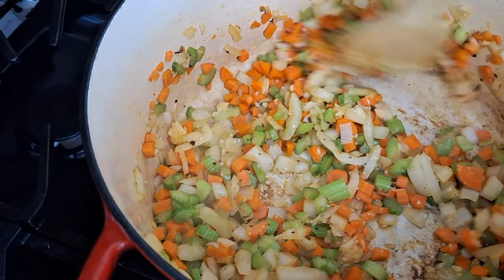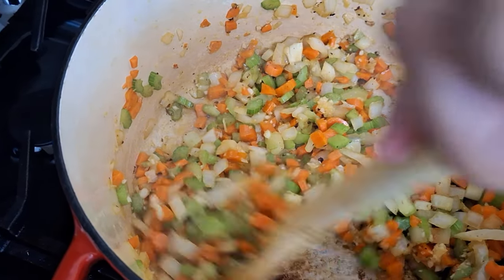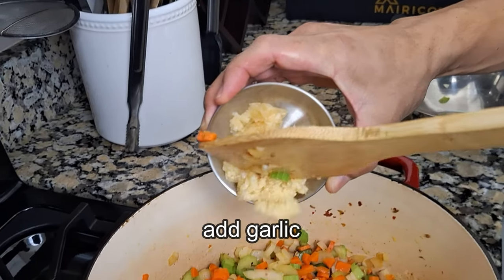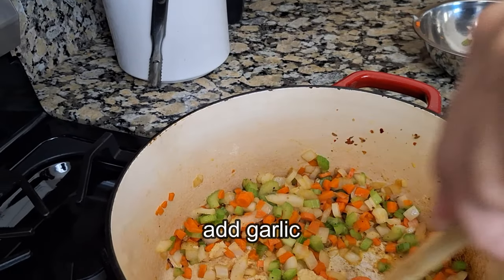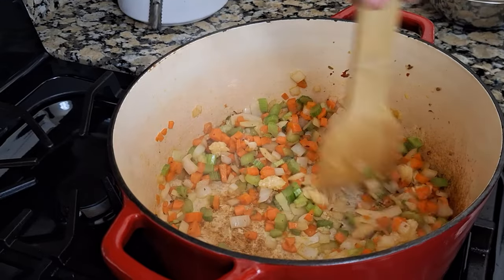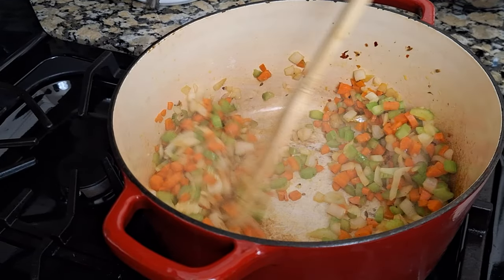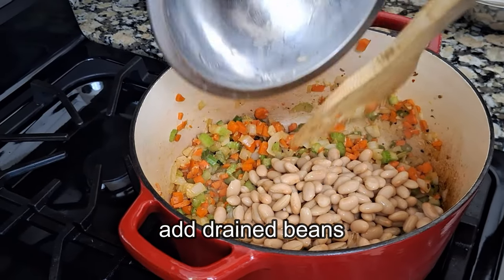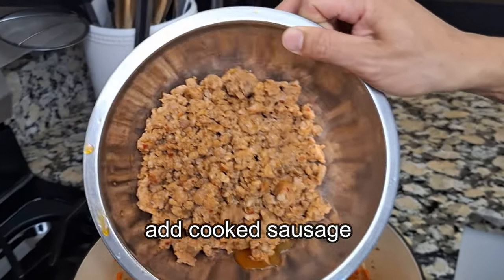We'll cook the veggies until the onions are nice and translucent, and then we can add some of our garlic. Just in case you don't know, we're adding the garlic later because it cooks really fast and we don't want it to burn. Now I'm adding the beans to add some extra protein into this soup. If you're not a fan of beans, feel free to omit this.